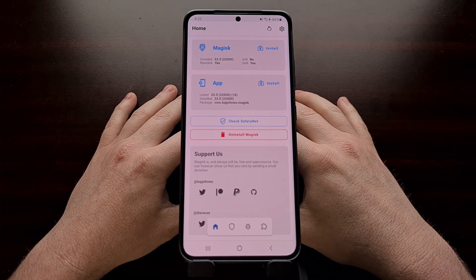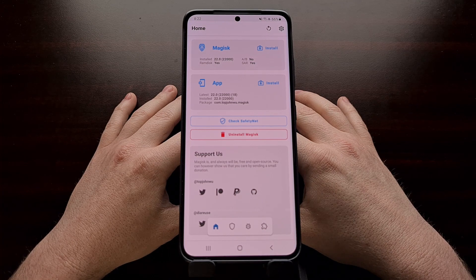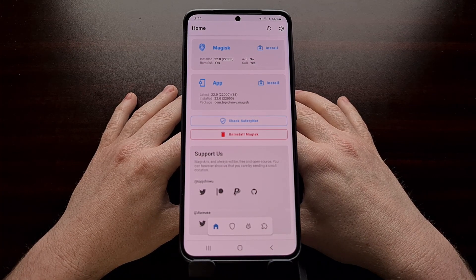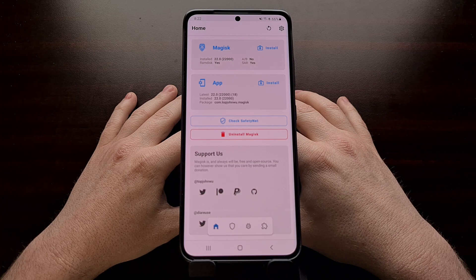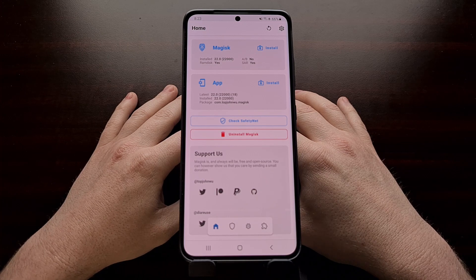The first thing you need to do is download the firmware that you're going to update to. I've done previous tutorials showing you multiple ways to download Samsung firmware. I use a program called Freya, but there are a number of different other options out there, including other websites. It doesn't matter where you get it from as long as it's a trusted source and that you know it has not been modified.